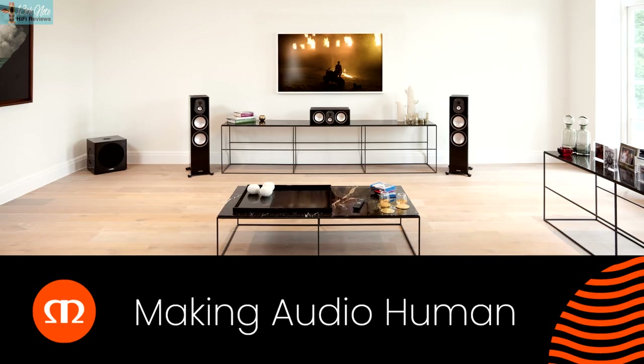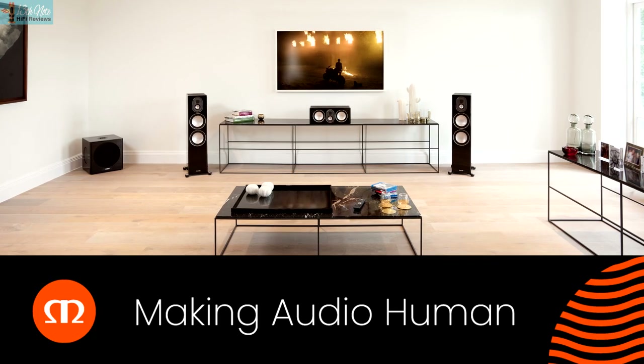You know, that's so true. Hi-fi shouldn't be some sort of overly geeky technical exercise in spite of music, because Monitor Audio's tagline is 'making audio human.' Anyway, to this review.